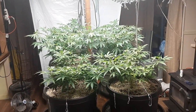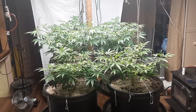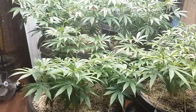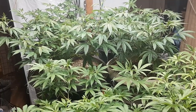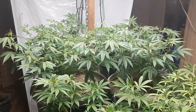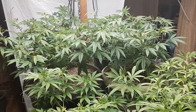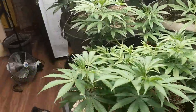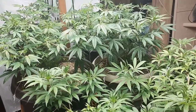Thanks again everybody for tuning in to PotSquatch Growers. Look at those plants — we're going to have some nice buds on these things. Thank you for all your support. If you'd like to support this channel and what we contribute to the community, feel free to check out PotSquatchGrowers.com to buy hats, t-shirts, grinders, rolling papers, and PotSquatch Growers swag. You can even book a video consultation with the PotSquatch himself.